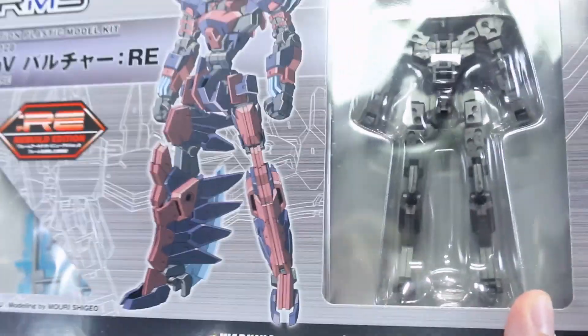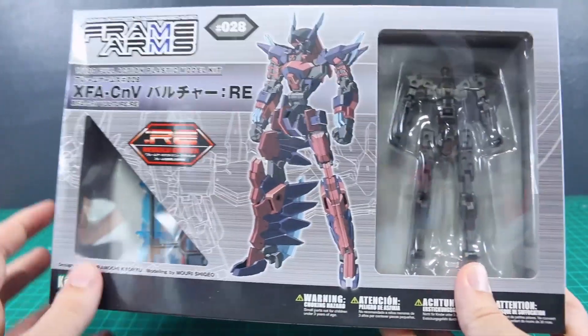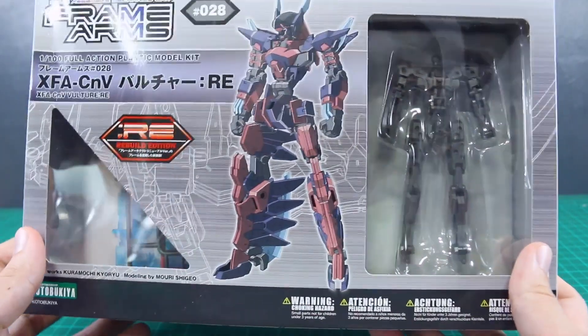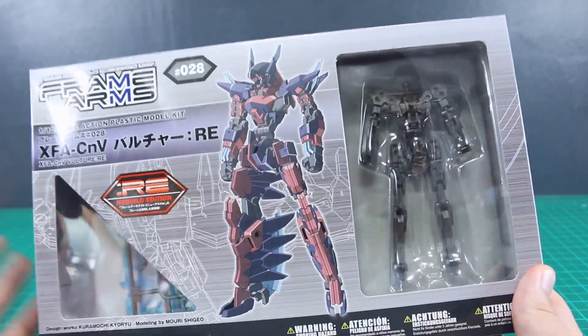These are in terms of size a little bit larger than your standard HG. I think this one is going to be a little bit taller as well, just because it's got a little bit long legs there. So it's going to be probably somewhere around the size of a small MG or a large HG if you're comparing it to something from the Gunpla line.